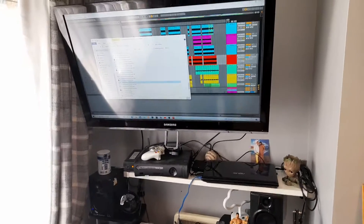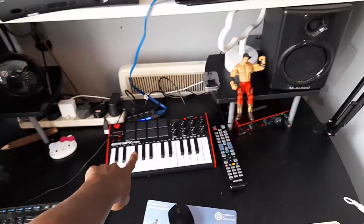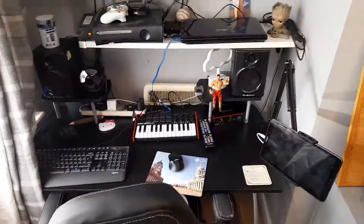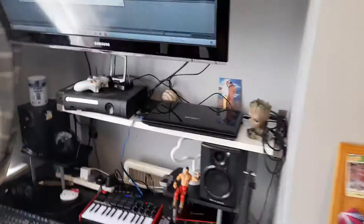Once I get my permanent place I can think about actually boxing the wires in and getting longer wires, because some like this one are really short so they have to be in a particular place. But generally speaking, it's a nice roomy, airy space. Going to get some soundproofing up on the walls — there's one there.